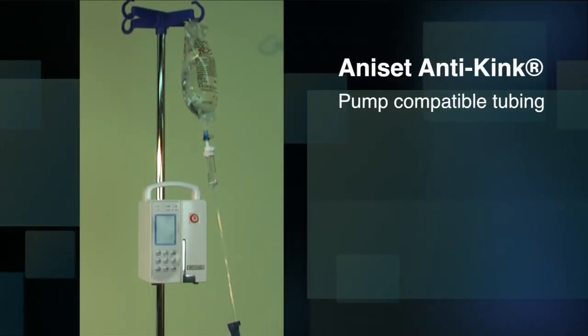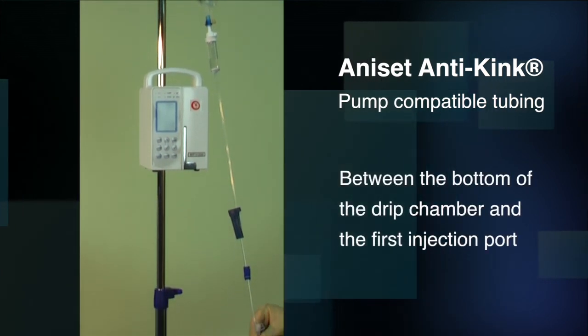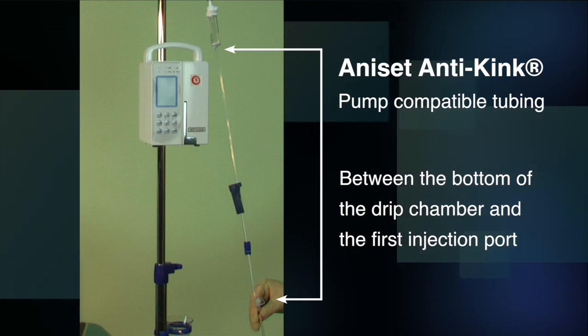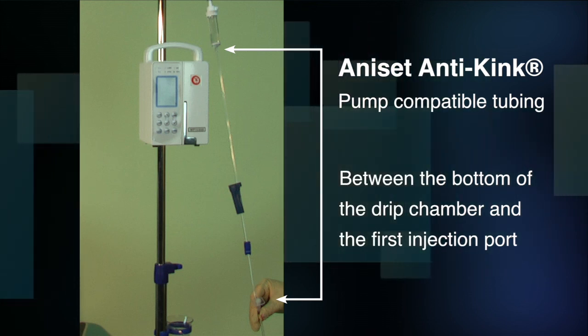The AniSet anti-kink pump compatible tubing is the section of tubing between the bottom of the drip chamber and the first injection port. This is the only section of tubing that must be placed within the IV pump. It's both suitable for vertical and horizontal placement.